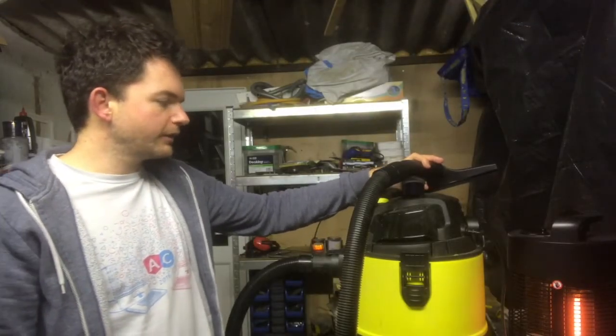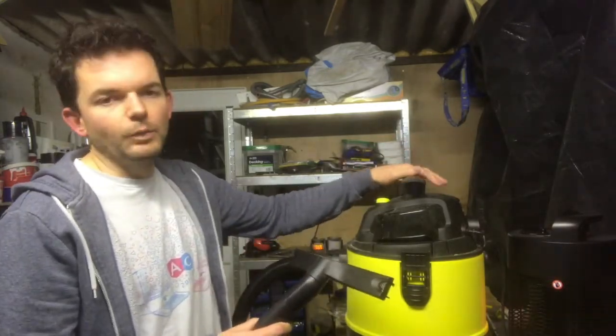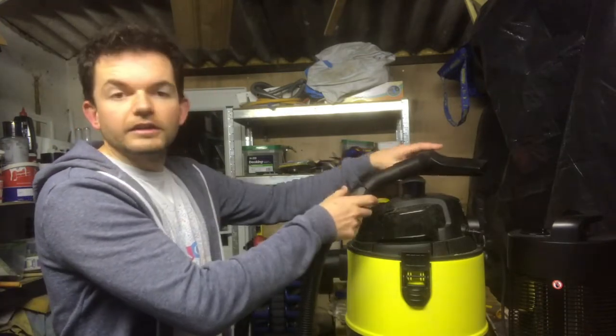I've been using it for about a week or so and I'm pretty happy with it. It does exactly what it says it should do. I haven't used it in wet mode — I've only really vacuumed up dust around the workshop just like that. But yeah, so far so good.